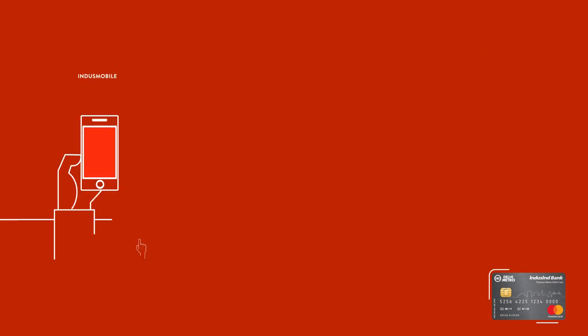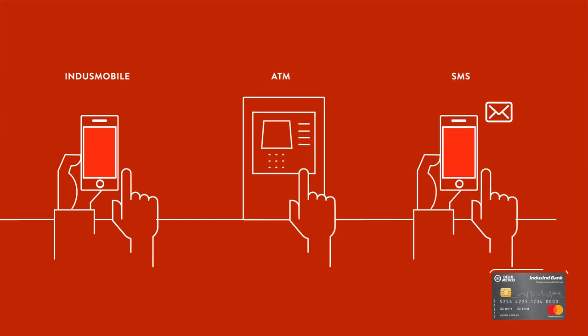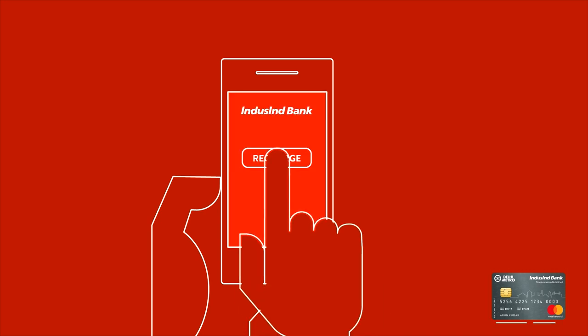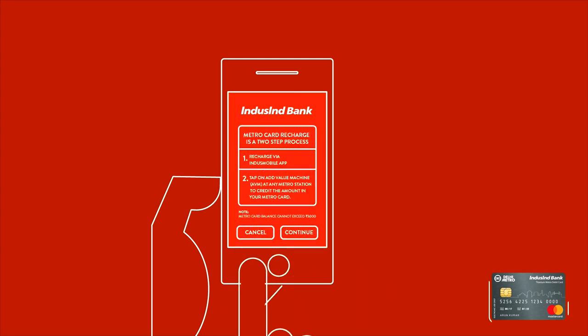There are other convenient modes as well for loading your Indescent Bank Titanium Metro Debit Card, like the Indes Mobile app. Simply select the Recharge option under the Payments menu on your Indes Mobile app and then select Metro Card Recharge.